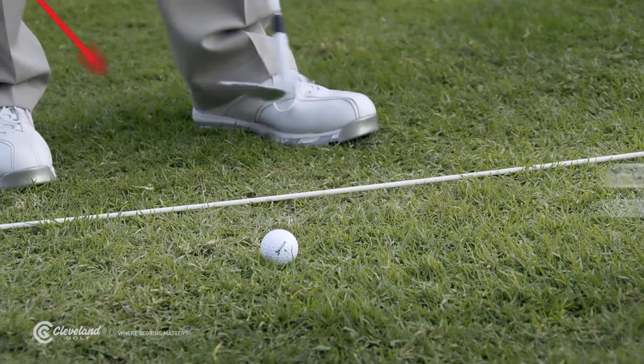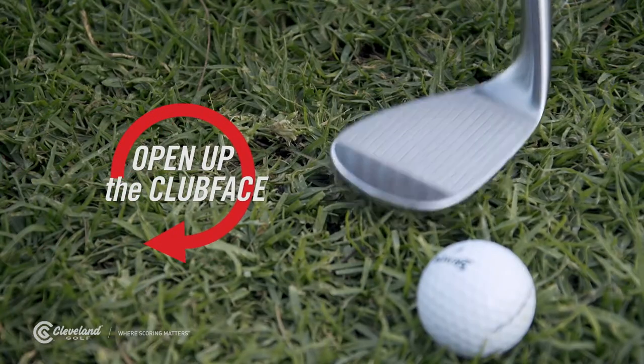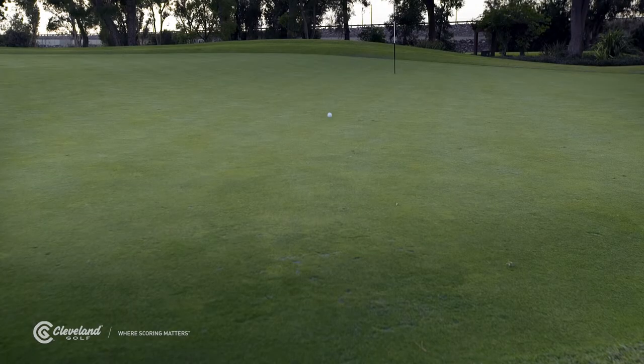Aim a little to the left, keep the ball in the center of your stance, and open your clubface wide open. But you'll also need a ball that likes to spin — no Surlyn cover balls allowed. They cannot be spun.